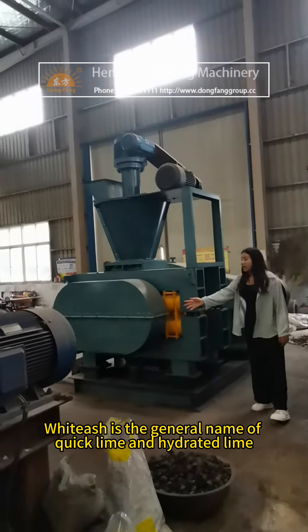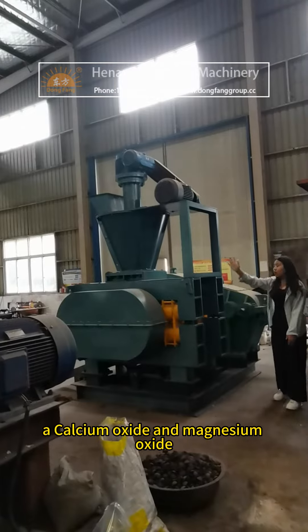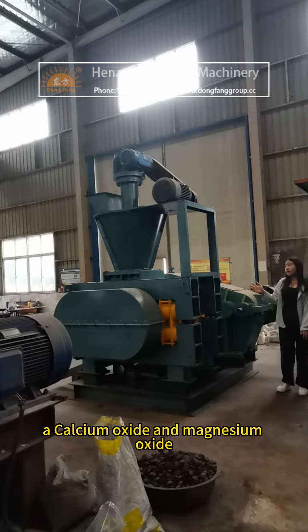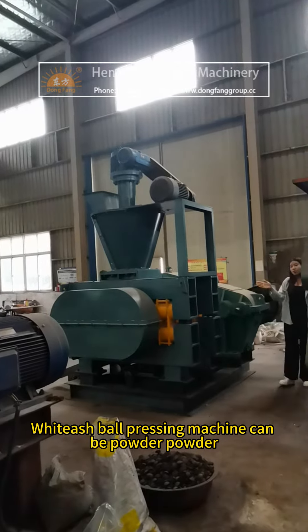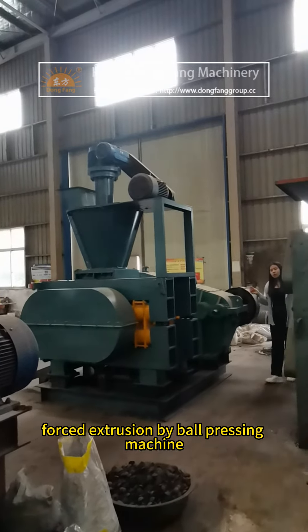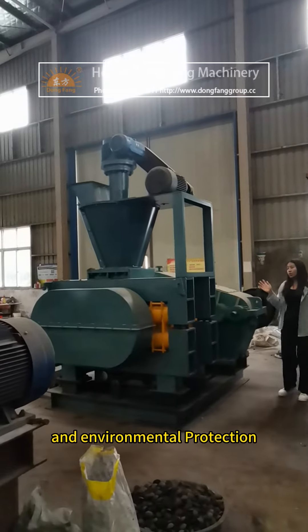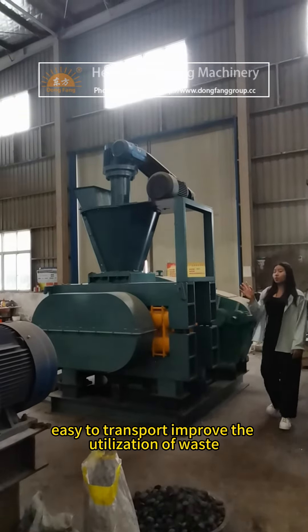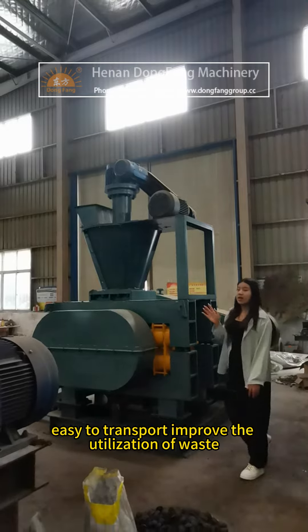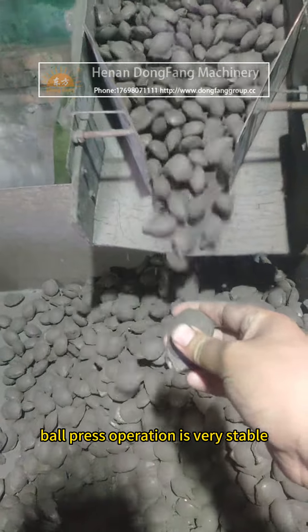White ash is the general name for quicklime and hydrated lime, and its main components are calcium oxide and magnesium oxide. The white ash ball pressing machine can force-extrude powder material. The equipment is energy-saving, environmentally friendly, and easy to transport, improving the utilization of waste with good economic and social benefits.